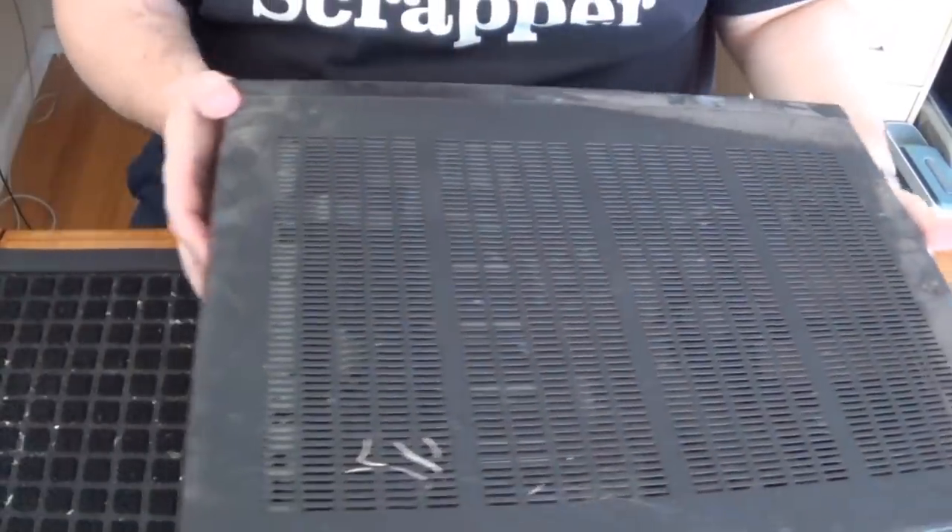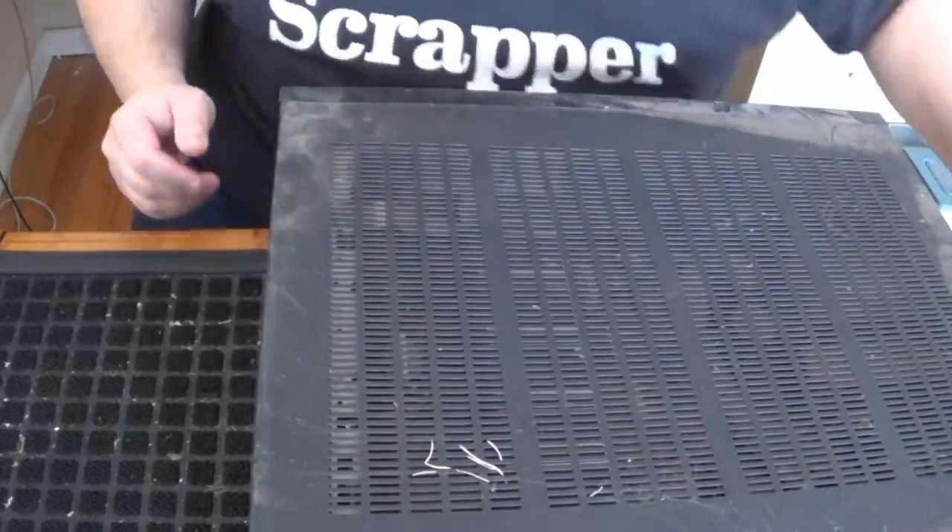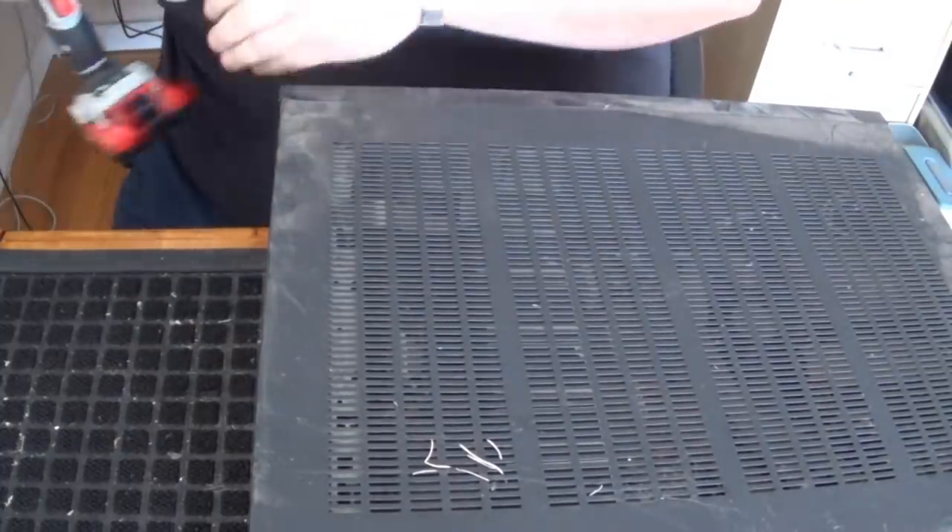But these stereo receivers are typically not usually gold mines. So that being said, let's take a look and see what's inside. For starters, we've got to get all these screws off.